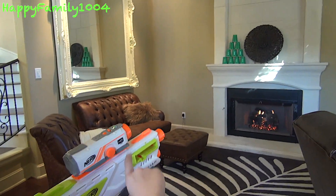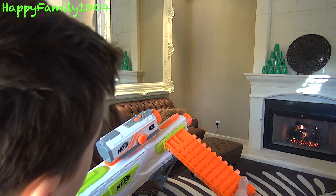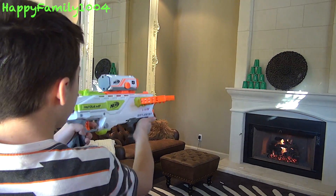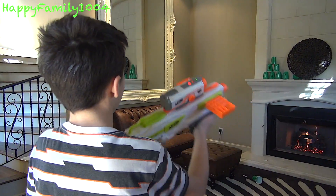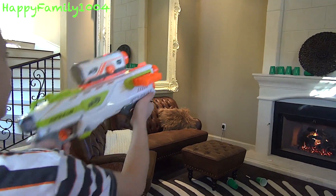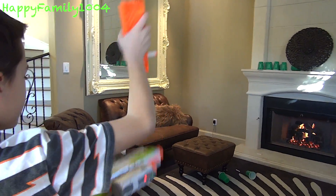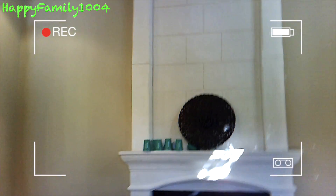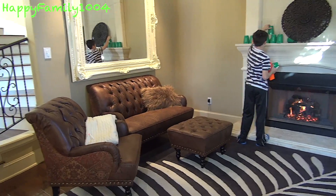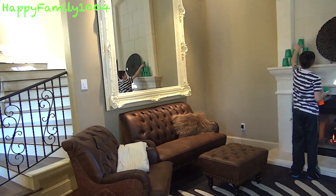So I made a target using cups, and I'm going to shoot them on top of the fireplace right now. I'm also going to be recording on this camera. I'm going to turn the big pyramid into a little pyramid. Out of ammo.